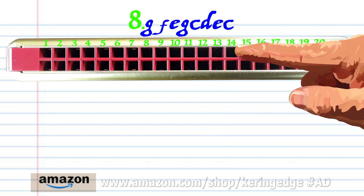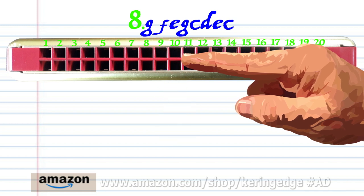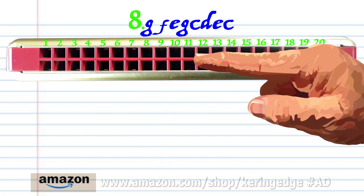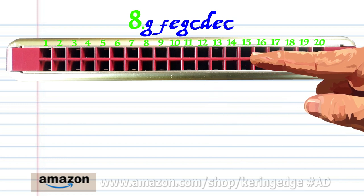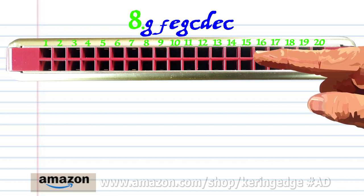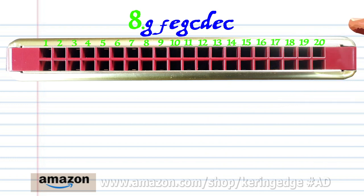Phrase eight: blow into eleven, breathe in through ten, blow into nine, blow into eleven. Practice this until you end up with something that sounds like this.